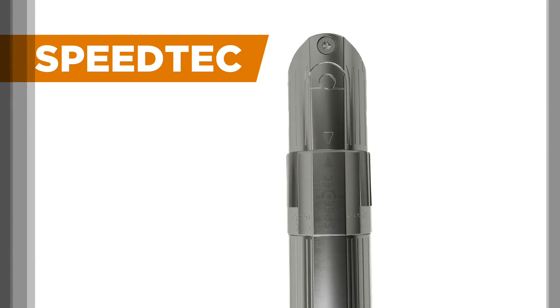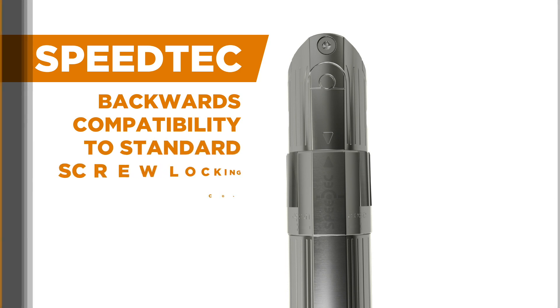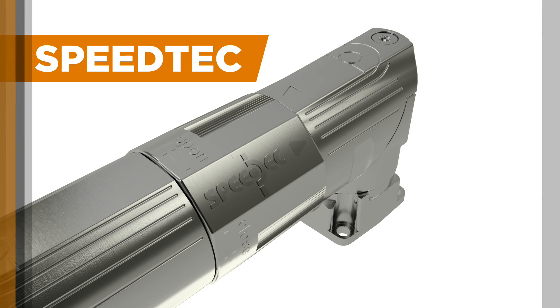SpeedTech is the secure, fast-locking system that saves process costs, while offering backwards compatibility to standard screw-locking connectors. It is designed so that locking is possible only if the connector is fully mated.